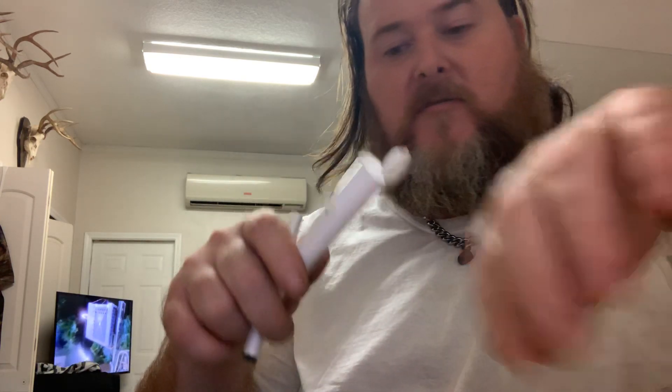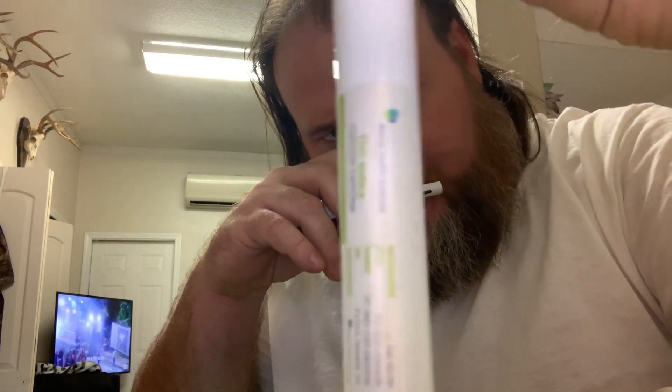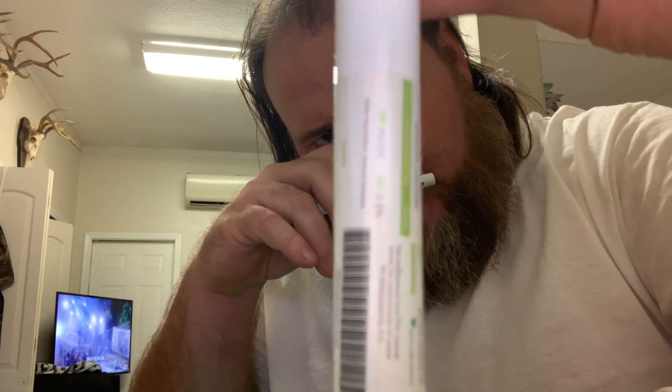Let's test out the indica. It comes in indica, hybrid, and sativa. Like most of them are 70 to 80% — this one's 76% and the indica is 80% with 0.2 milligrams of CBD. There it is right there, I don't know if you can see all that.